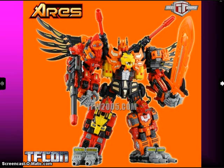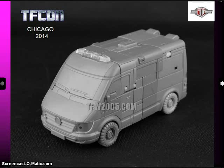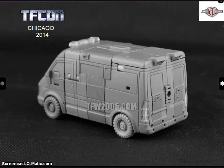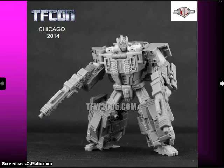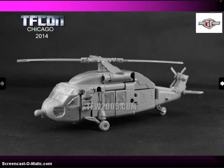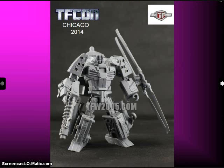TFC Toys just came out with their Ares Combiner — they completed that recently — and they're working on Prometheus, their versions of the Protectobots. Here's their upcoming version of First Aid. It has First Aid's head definitely, though it looks a little beefy. And this will be their version of Blades. Here he is in his alt mode, and he can put the propellers on his arm like the Japanese Cybertron Live Convoy figure. Here's the combined mode of Prometheus.